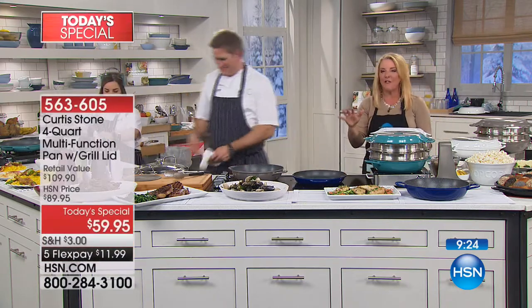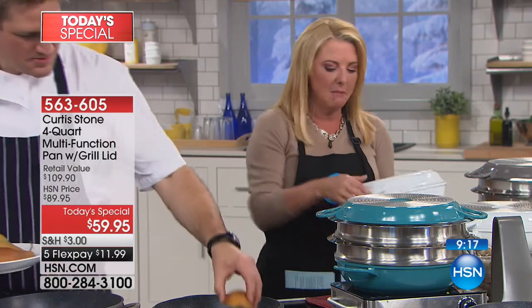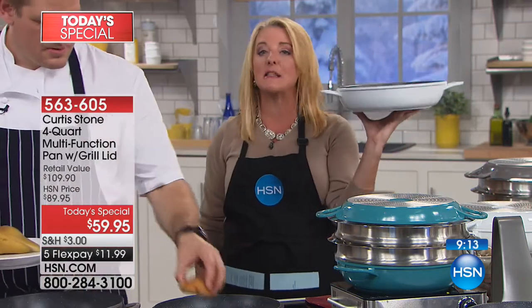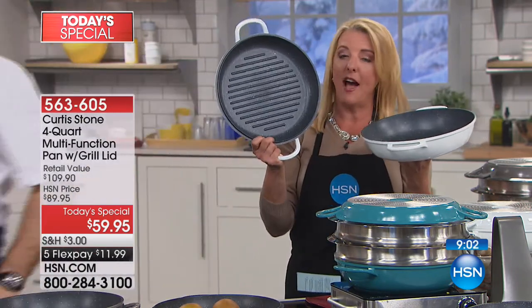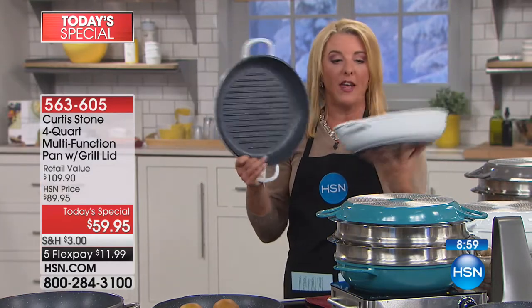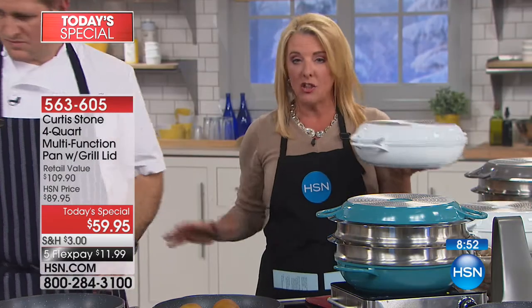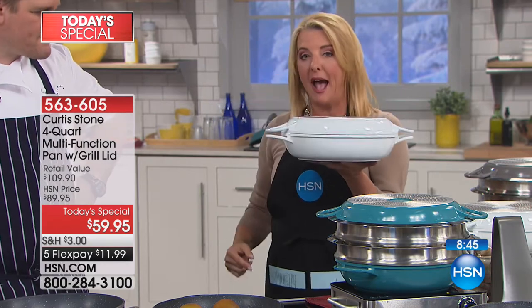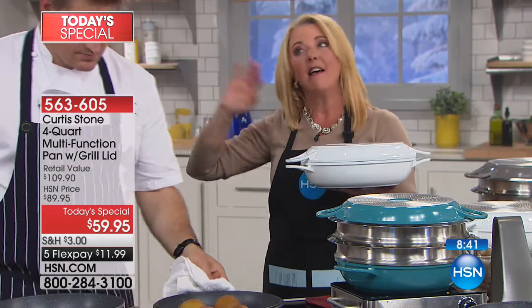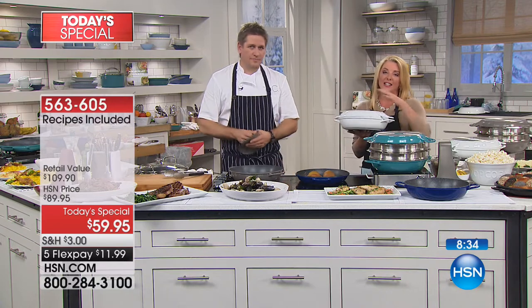These are the two pieces you're getting with this set. The number one most popular silhouette Chef has ever created is the multipurpose — four quarts, and I'm holding it with one hand. You're getting the grill pan along with it. The grill pan on sale is $59.95 — so this is basically your bonus to go with it. They now interlock for the first time ever and cook just like cast iron with none of the weight. The cast iron set seen earlier was over 13 pounds; this is a little over four pounds at $59.95.